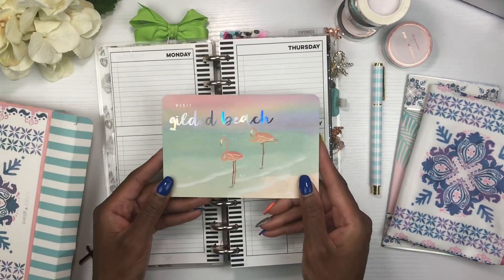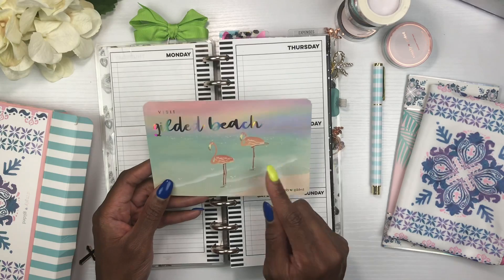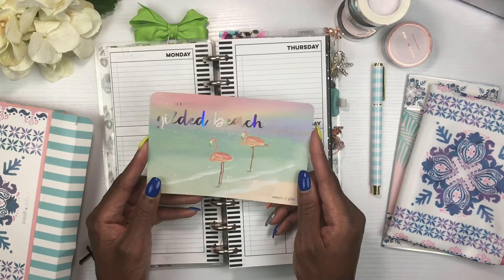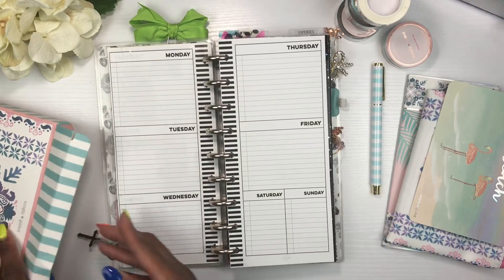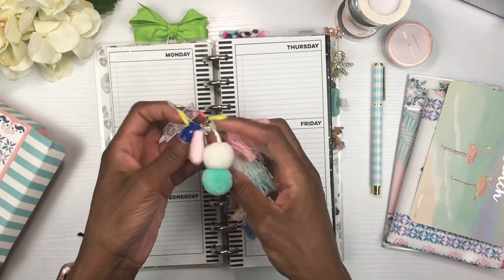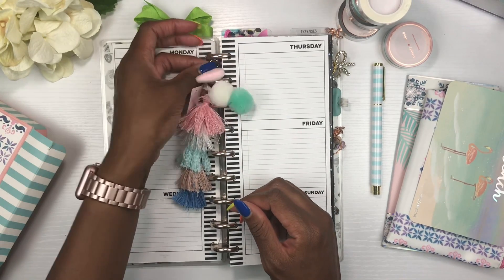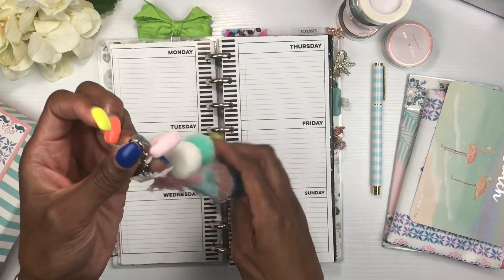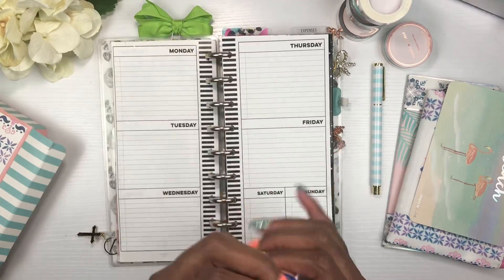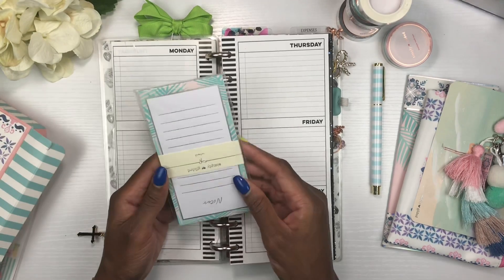Also inside the box is this beautiful journaling card — 'Visit Gilded Beach' — it's really pretty. I think I'm going to send it to Tiffany because she loves flamingos. And then there's this beautiful keychain — look at how cute this is! When I'm done with the spread I'm going to put it here for deco, and I'll probably carry it in my planner this week because it's just cute.